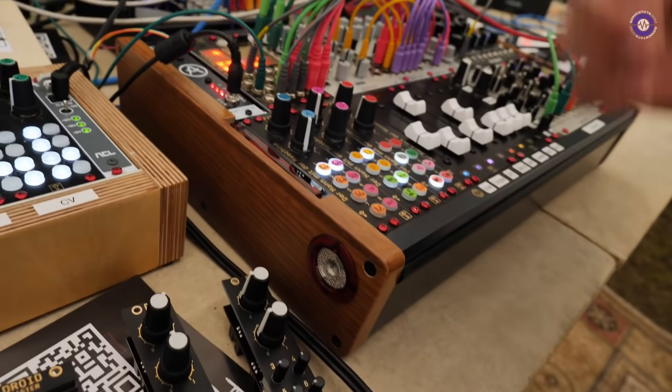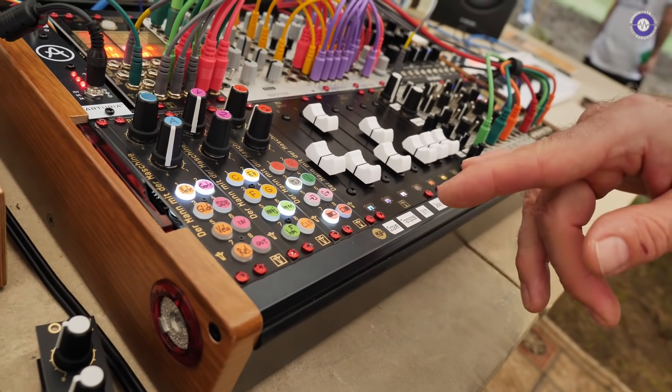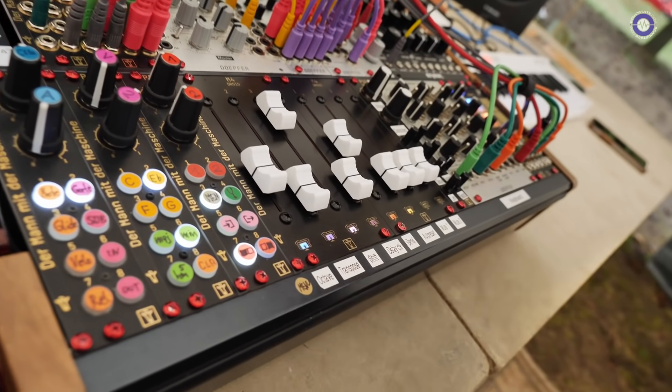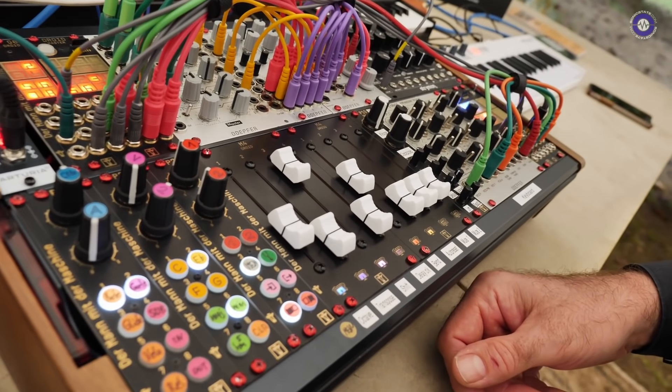But you're not limited to one function. If you buy the faders and don't like a sequencer anymore, you can make something different with it tomorrow. So it's a very useful building block.